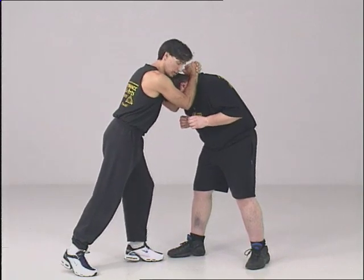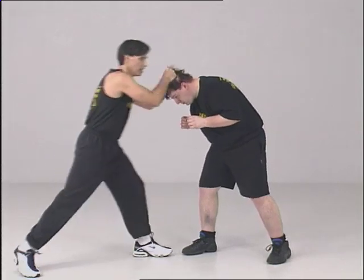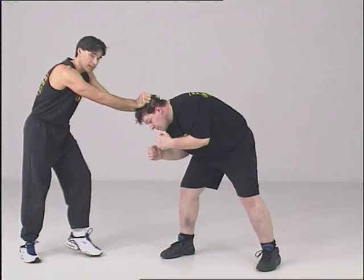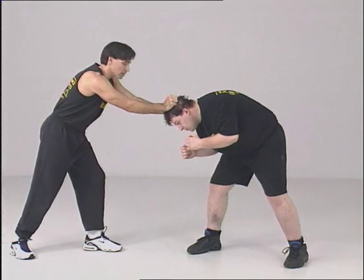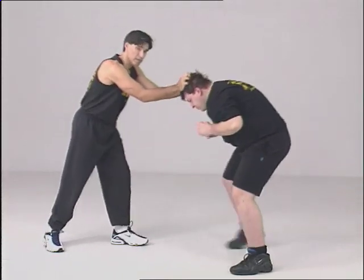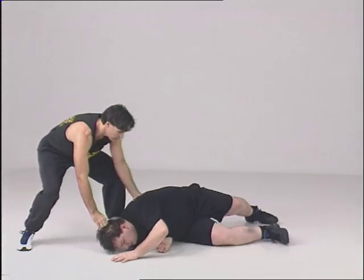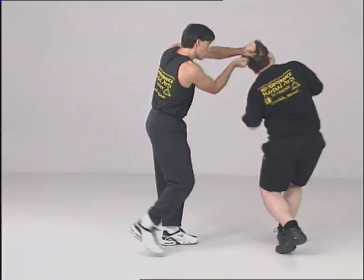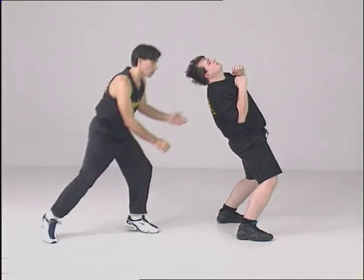Here's Thai boxing. Maybe I'm going here, maybe he's strong and I feel it, so I move back. If I'm here and he starts punching me, I go back here. I can grab the hair — he's out of range. If he tries to punch, I have him here and I can control him. I have many different options: I can take him straight to the ground, or I can turn him so I'm behind him and take him to the ground from there.